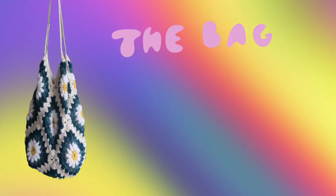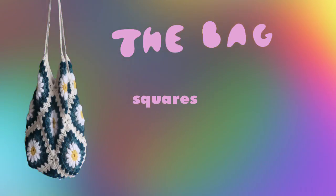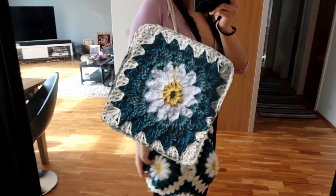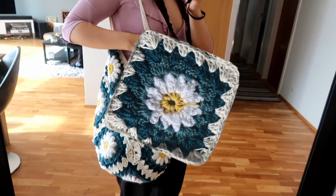Hi guys, welcome back to my channel. In today's video I'm going to show you how to make this bag. This is quite an easy project, like all of the projects on my channel, because I myself am a beginner so it needs to be easy to make. You just have to know the basics of crochet like doing a chain and then single, double, and triple crochet. The bag is made in three big steps: the granny squares, stitching them all together, and the straps. You need to make 13 Daisy squares for the body of the bag.